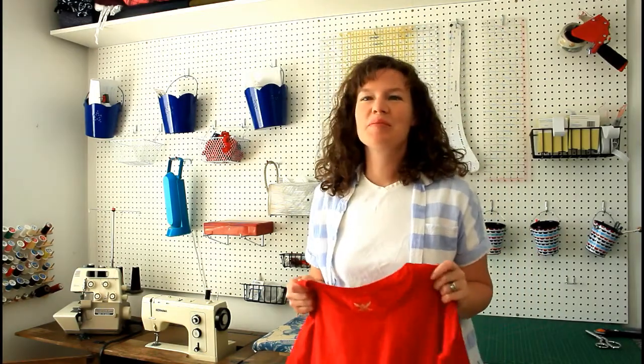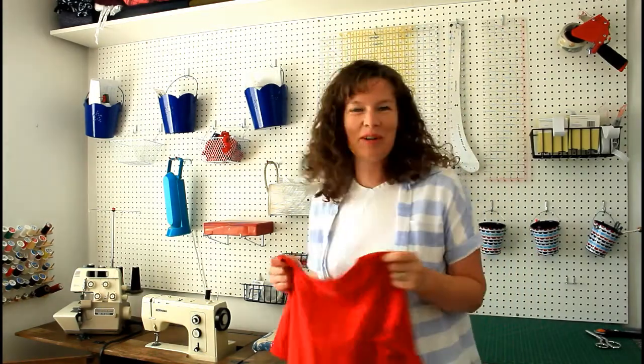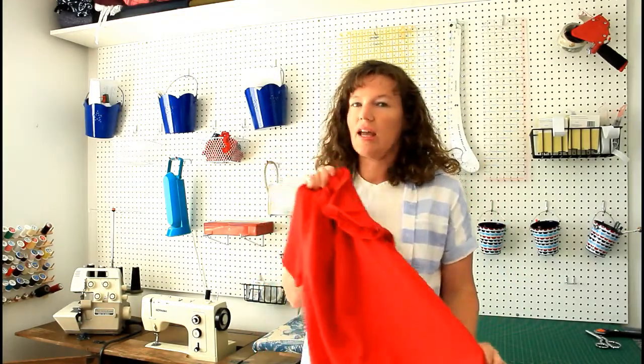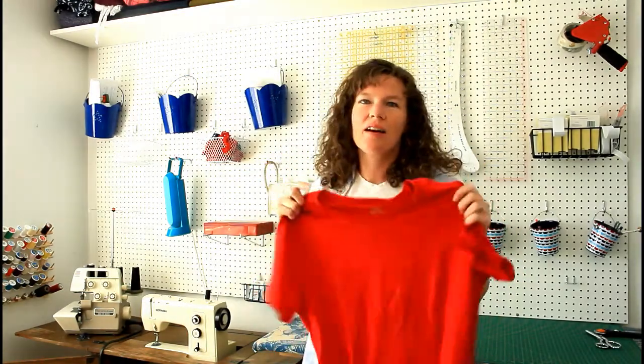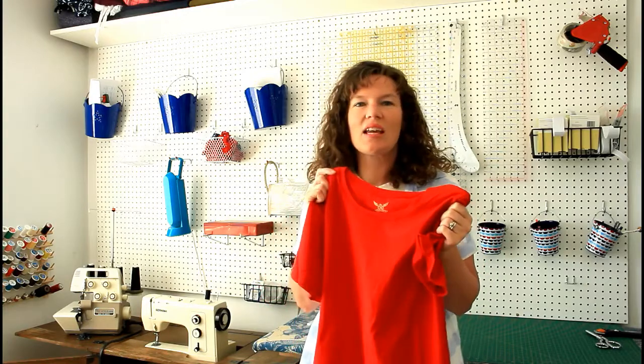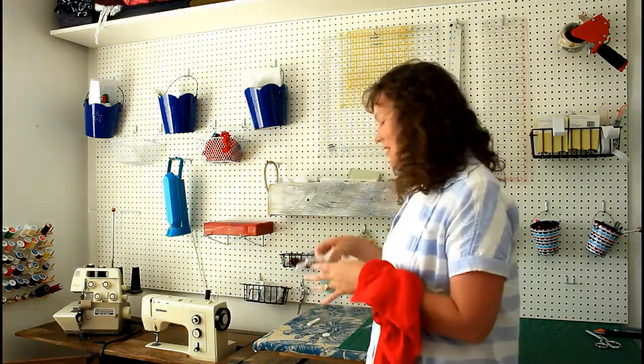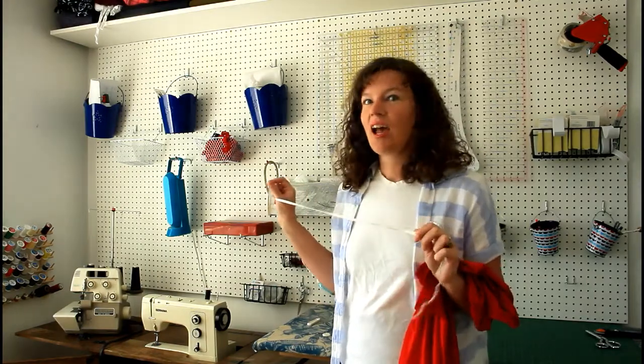Hi guys, welcome to where I do all my work. Today I'm going to take a regular shirt and give it a little pizzazz. A lot of times you have shirts and it's just a t-shirt — how can you make it something special? So take your t-shirt, some quarter-inch elastic, and your sewing machine, and we'll get started.